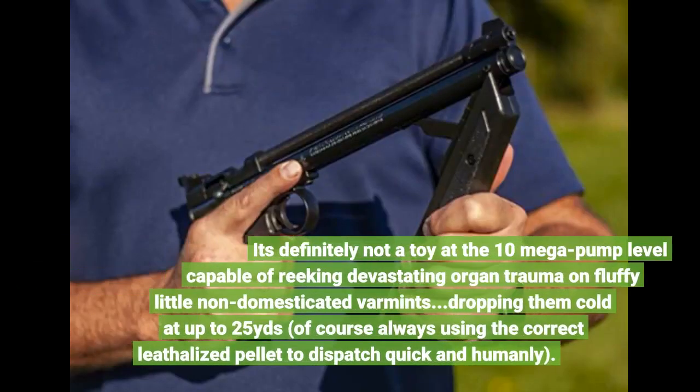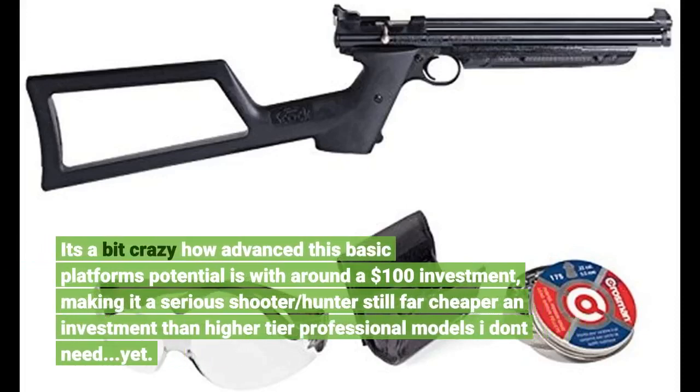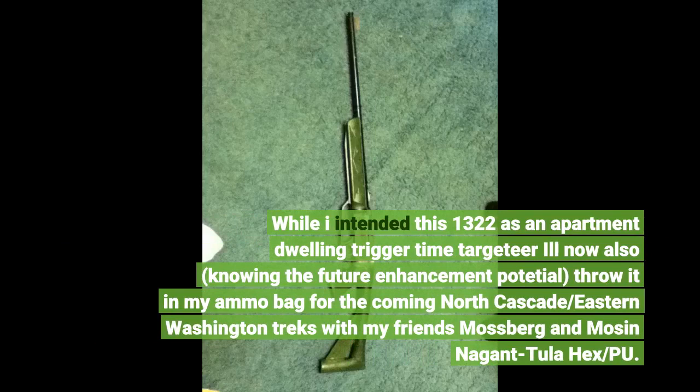It's definitely not a toy at the 10-pump level, capable of wreaking devastating organ trauma on non-domesticated varmints, dropping them cold at up to 25 yards — of course, always using the correct pellet to dispatch quickly and humanely. It's a bit crazy how advanced this basic platform's potential is with around a $100 investment, making it a serious shooter and hunter platform, far cheaper than higher-tier professional models. While I intended this 1322 as apartment trigger-time target practice, knowing the future enhancement potential, I'll also throw it in my ammo bag for upcoming backcountry trips.